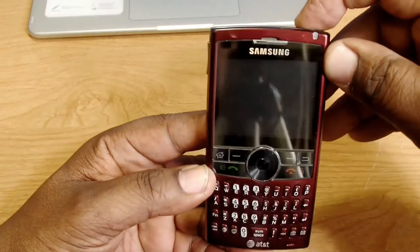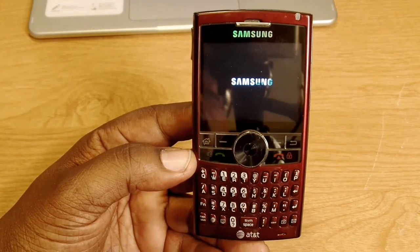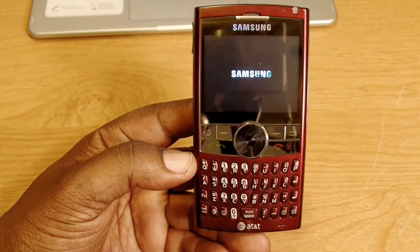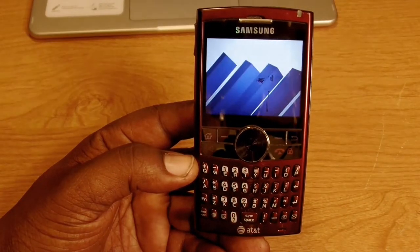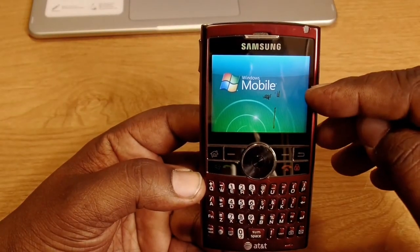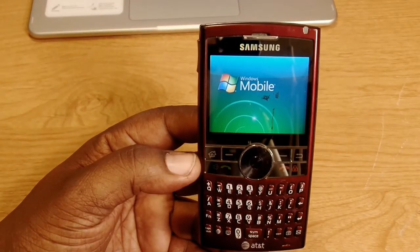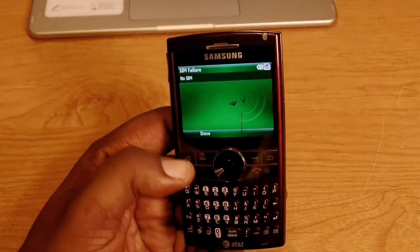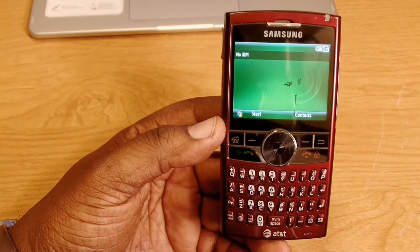The screen is 2.4 inches. Let's go ahead and turn it on. You get the Samsung logo and then the old AT&T boot-up screen — it boots up pretty fast. I do see I've lost some pixels. There it is — the old AT&T 3G. Back then you could also theme this device; you could change colors and customize it, which was pretty cool.